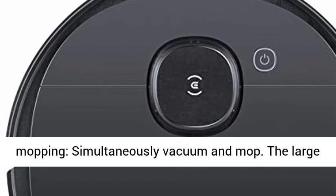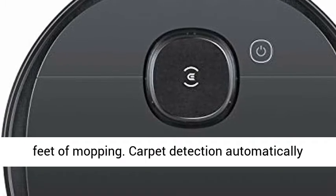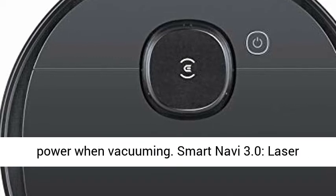Osmo 2-in-1 Mopping: simultaneously vacuum and mop. The large 240-milliliter water tank covers over 2,000 square feet of mopping. Carpet detection automatically avoids carpets when mopping and delivers double suction power when vacuuming.